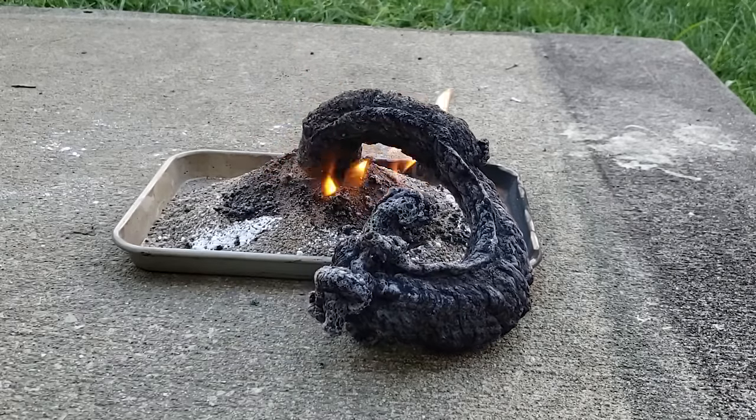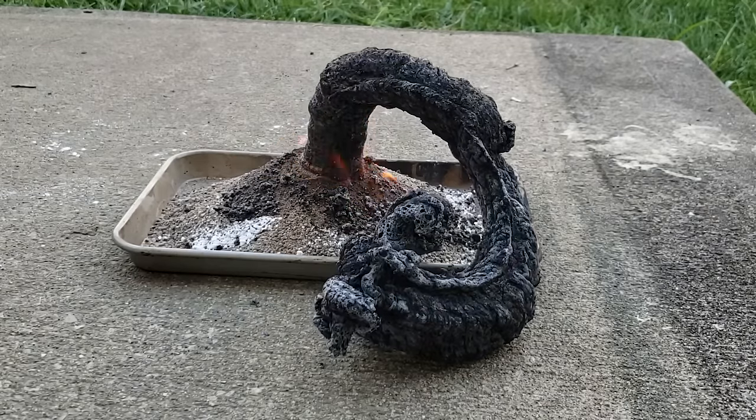Bearded Science Guy here, and today we're going to do a carbon snake experiment using baking soda and powdered sugar.